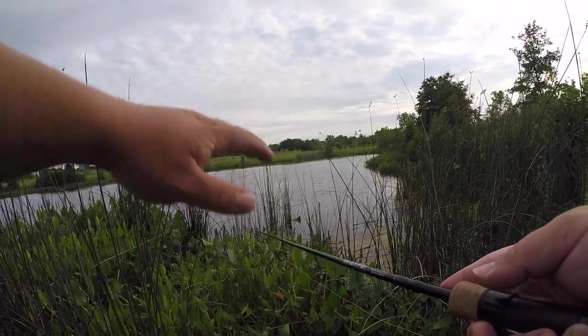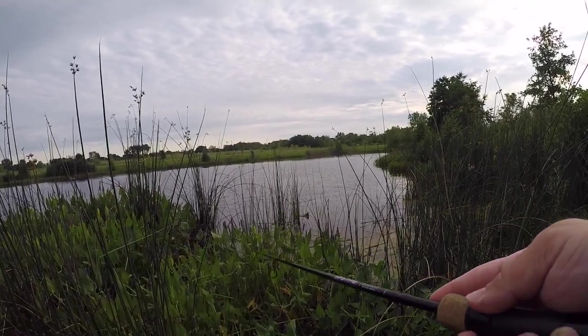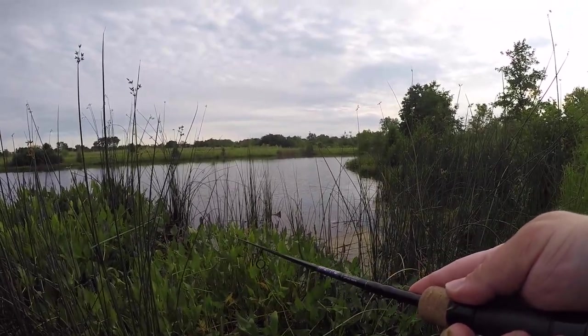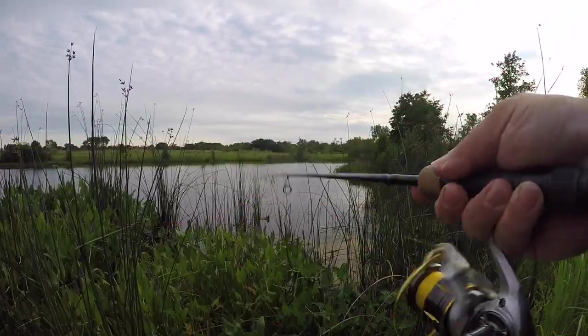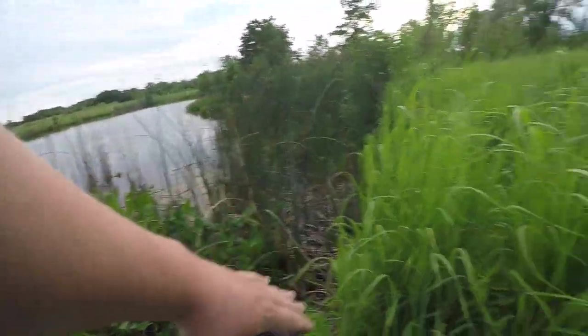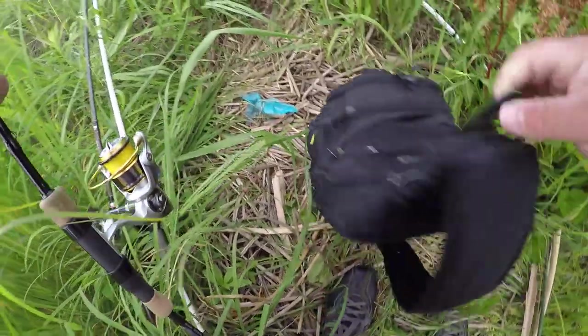The grass goes out probably a good 10 to 15 feet and then there's a fairly large drop off. I might have caught all the fish over here. We're gonna actually move guys — we're gonna go to a spot that's more open.